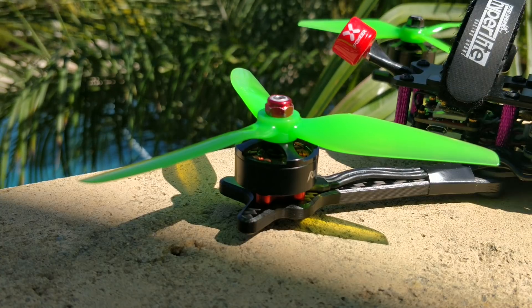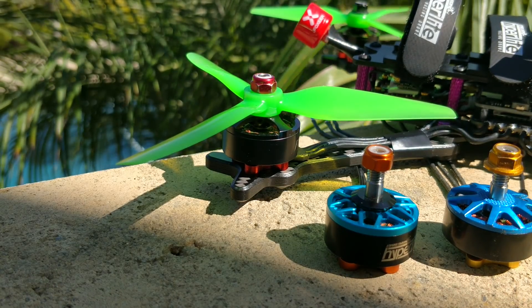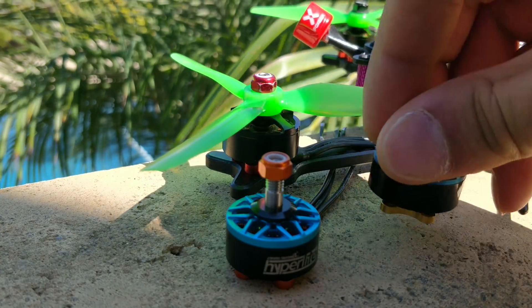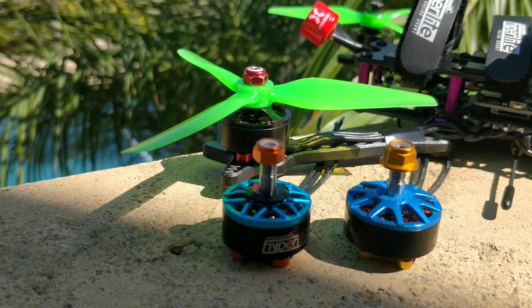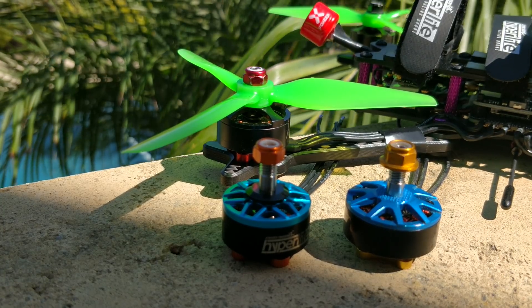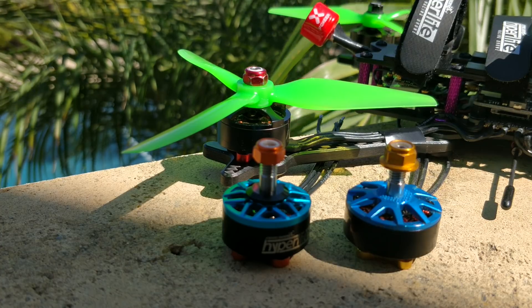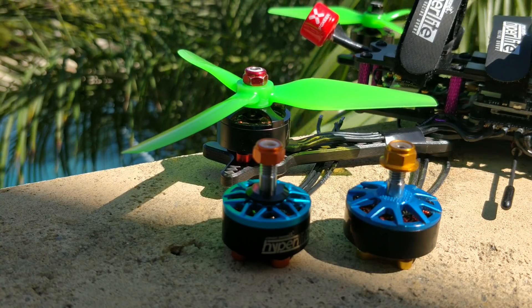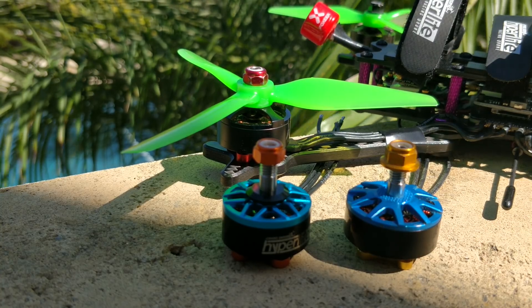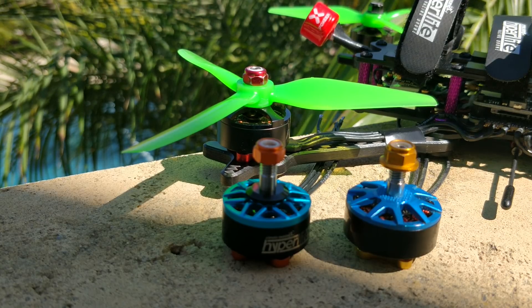Now let's look at these motors and the equivalent KVs. This one is 1900 KV — the equivalent KV on 4S to this 1922 KV motor is actually close to 2900 KV. If somebody made a 2900 KV 2208 on 4S, people would say that's ridiculous — too much KV, too many amps, just unsustainable. But I'm finding that I actually prefer this motor.